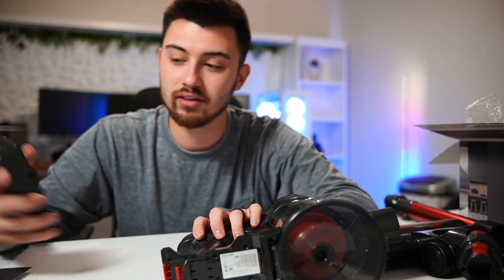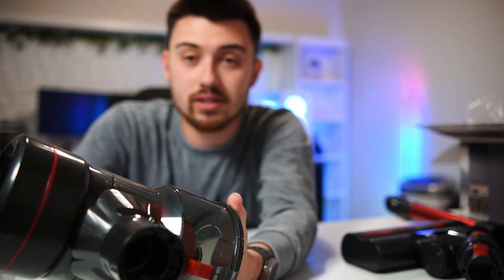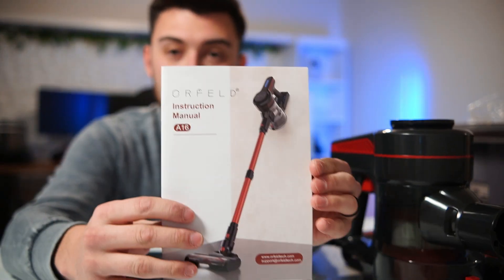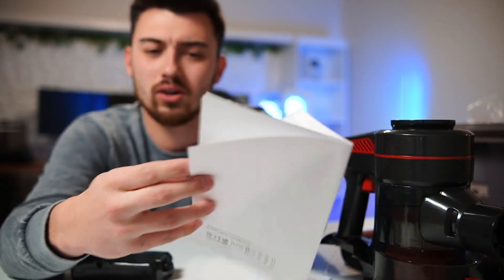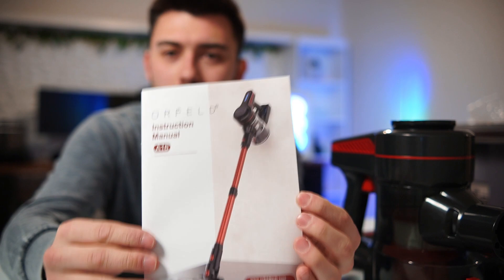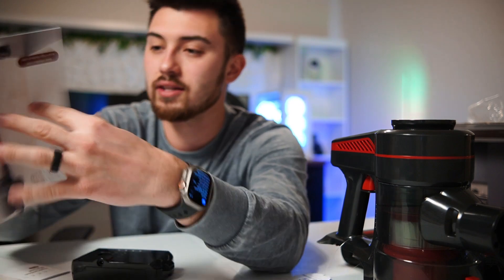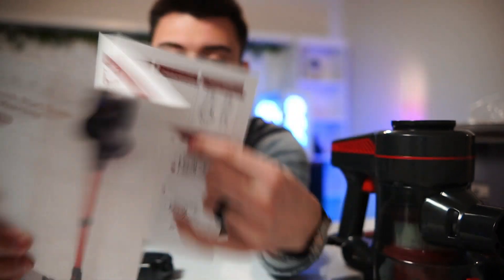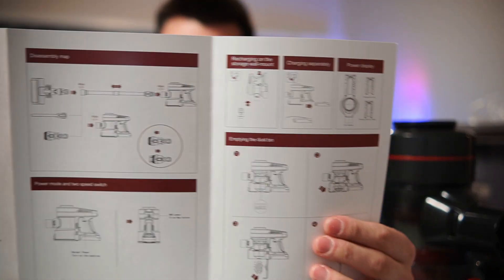If you don't have the cord always out, you don't have to. It also comes with an extra filter, which I really like. Obviously after you've used this for a while the filter is going to get dirty, so it comes with a spare. It also comes with the instruction manual — if you have any questions about how to put it all together, how to swap attachments, how to clean things, maintenance — all of that is inside the manual. You also get a warranty card, and it's got a quick start guide that gives you a more summed-up version of how to get started and attach everything.